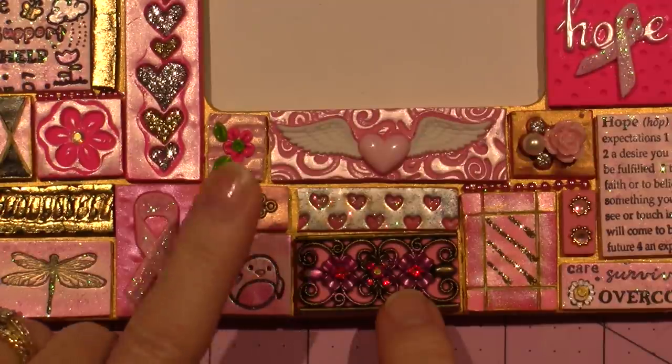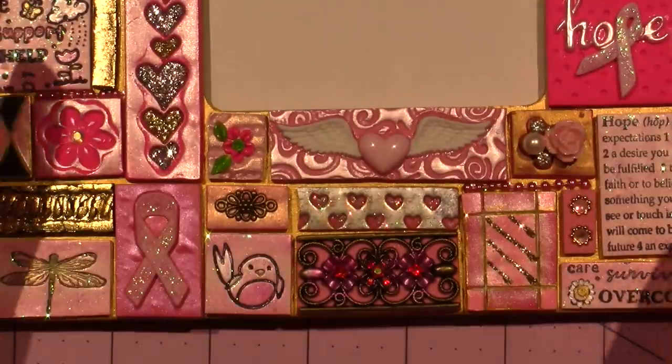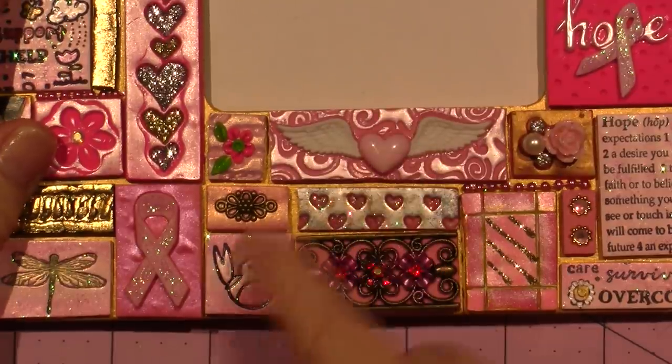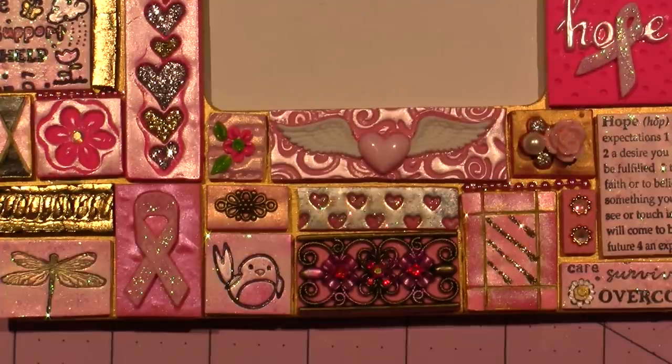That is just a little spacer bead that I push into the clay. You can bake anything that's metal or glass right in the oven. This little piece is a button — it's from the button pack called Courage and Hope.